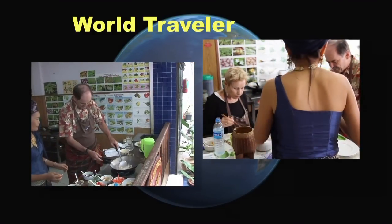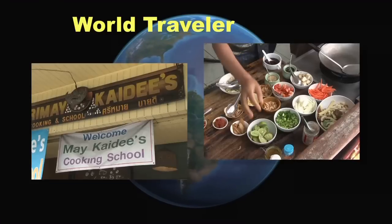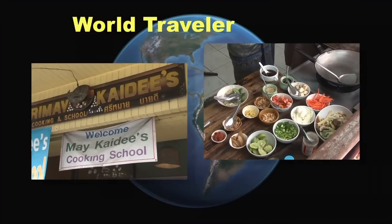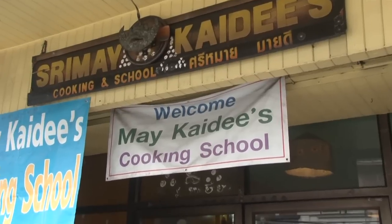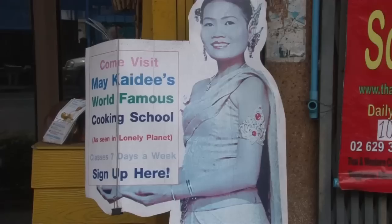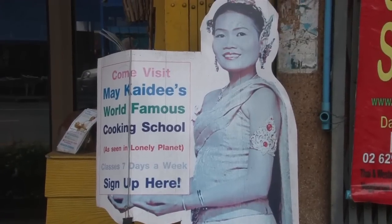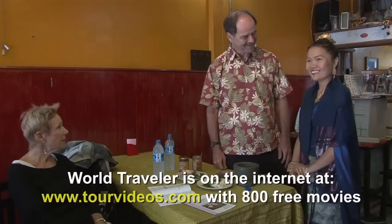In today's program we're going to show you how to cook Thai food with MyKD in Bangkok. You're going to learn some delicious recipes here today. It's vegetarian, but you can add chicken or meat to taste if you wish. We're here this morning at MyKD cooking school in Bangkok, Thailand, and we're going to learn a lot about vegetarian cooking this morning.